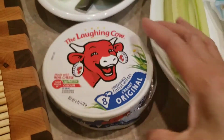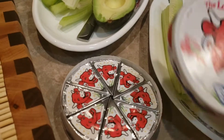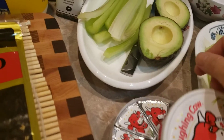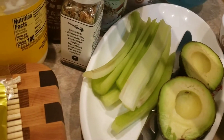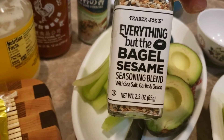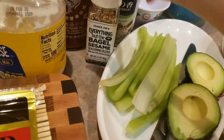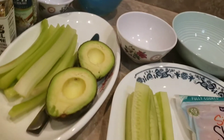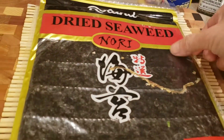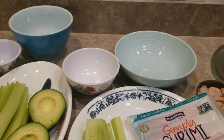Sliced cucumber, avocado, and celery — I soaked them in ice water in the refrigerator and they're very crispy. I have laughing cow cheese — I'm gonna spread it instead of cream cheese because this is creamier. And for seasoning on top of the rice: everything but bagel seasoning because it has sesame seeds, it's good flavor. Also mayonnaise and sriracha to make spicy tuna, and seaweed. I can't do without this, and the bamboo roll. Okay, we're gonna get started!